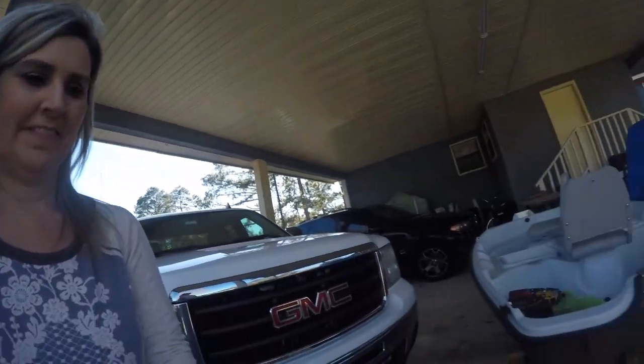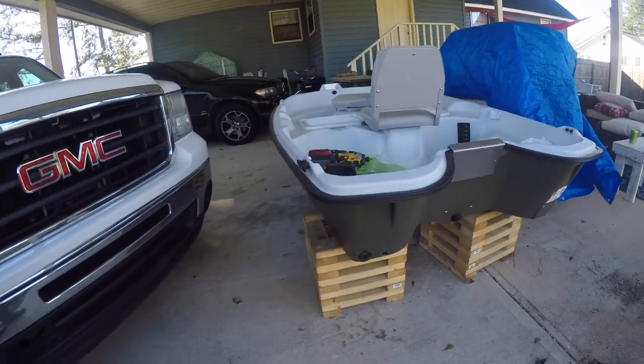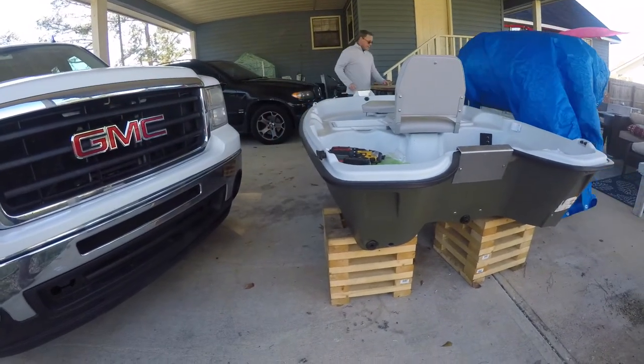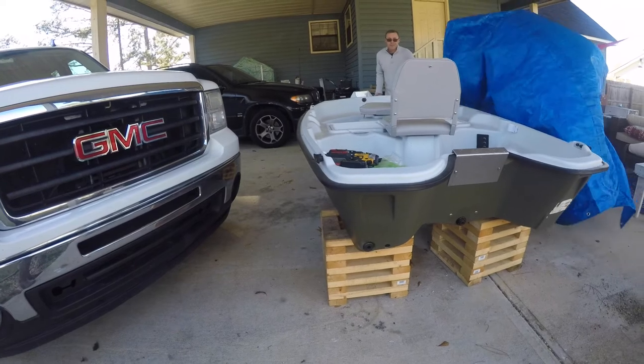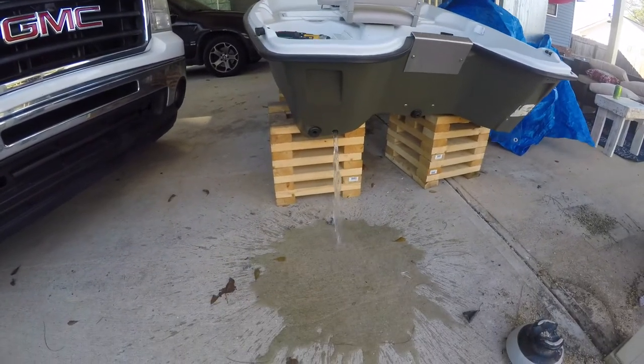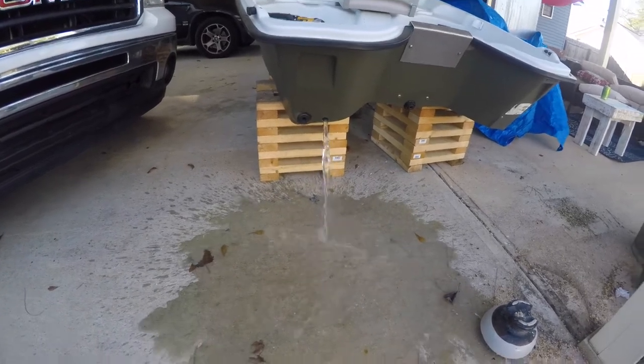Alright guys, I had to go get my lovely assistant — my wife — to hold the camera for me. She's gonna do it while I pick the boat up. I don't have it on the trailer because I'm redoing the trailer, but we're gonna see if the water comes out. Yes — it's pouring water all over my shoes!